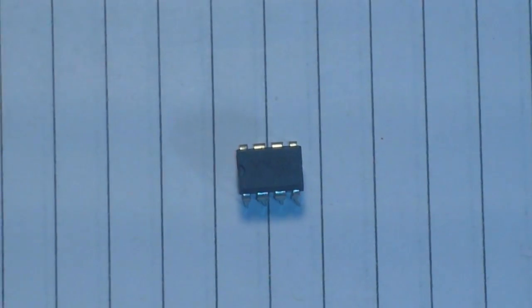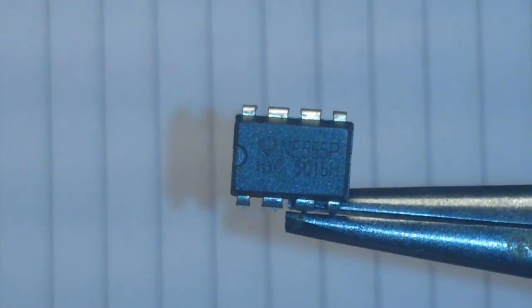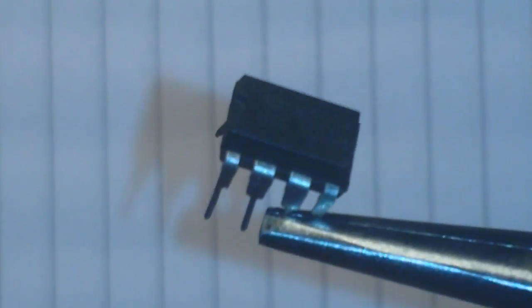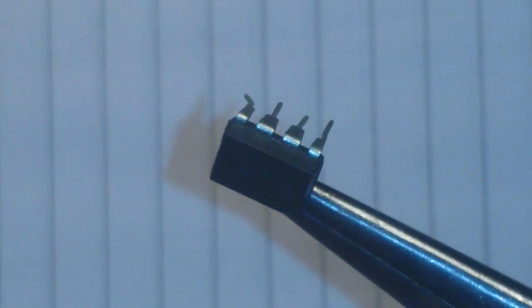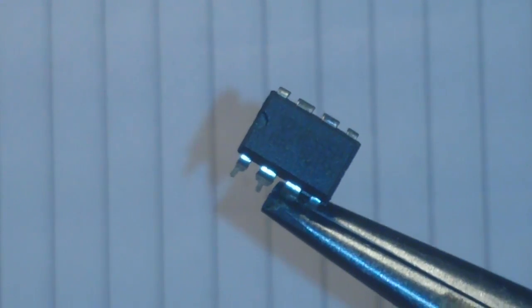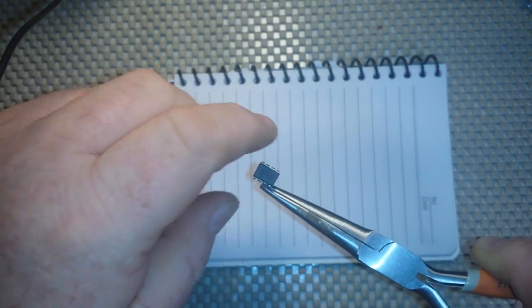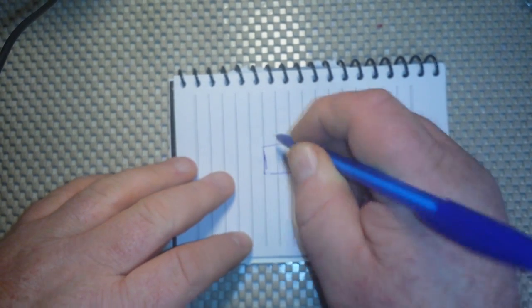Let's talk about this chip right here — this is the 555 timer, one of the most popular chips on the face of the earth. You will find it in just about every consumer appliance made. That one's got a little broken leg; we'll have to get it to the emergency room. It has a bunch of things it can do — it is an incredibly useful chip. So let's take a look at what it can do and talk about what the pins are. The 555 is an 8-pin chip.